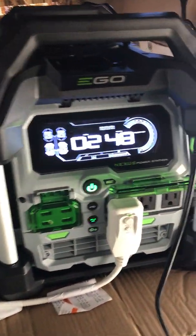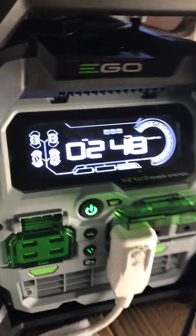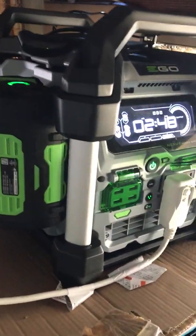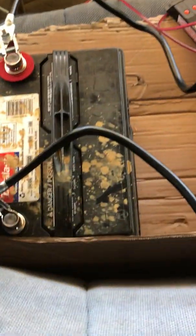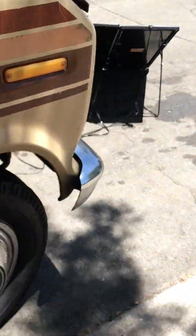We got our AC unit connected to this Ego Nexus power station that distributes out 3,000 watts. I have two hours and 48 minutes remaining on my fan. When it gets a little bit cooler — another two hours — it'll probably cool down. That's when I would charge my electric Ego Nexus power station on my other power inverter, which is connected to my batteries, which is connected to a controller box, which is connected to the power box, which is connected. You see the solar panel going through the doghouse to the solar.